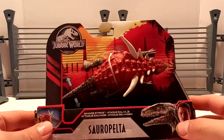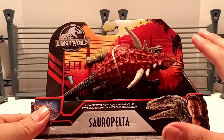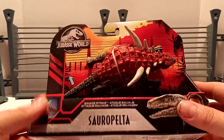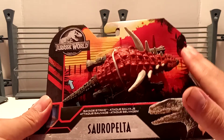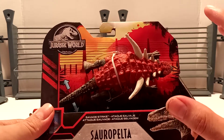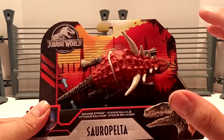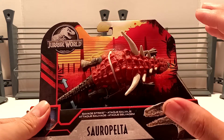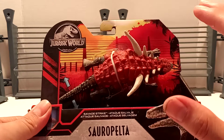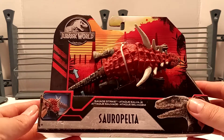This is your basic Primal Attack packaging. I really love the card back — it's probably mine and pretty much almost everybody that collects Jurassic Park or Jurassic World figures. We really do love this card back, with the paddock fencing, the sunset, the trees and grass, especially with the yellowish-orange, reddish color.